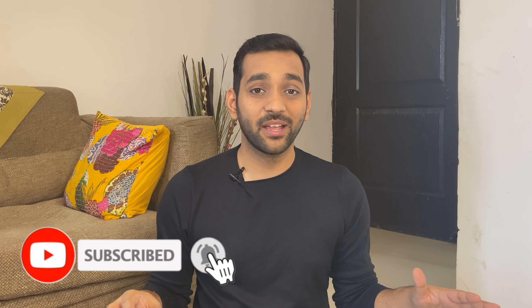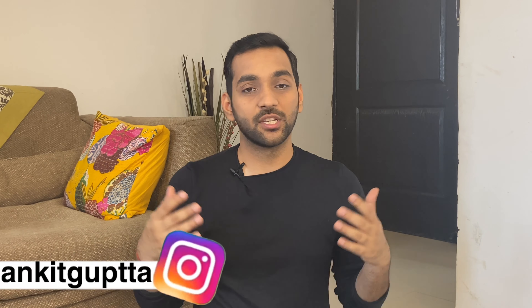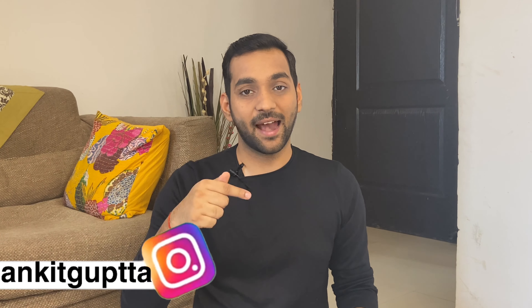Guys, these were some manscaping mistakes which we often make and they create a very awkward situation for us. I hope the mistakes I have shared with you will be useful and help you avoid these problems. That's it for today's video. If you liked this video, please give it a like, share it with your friends, and subscribe to my channel. You can also follow me on Instagram — here is my handle. I will see you in my next video. Bye.